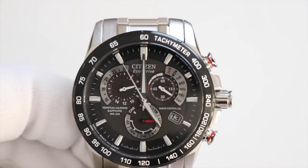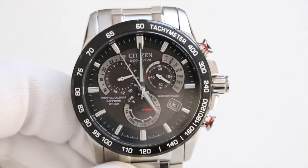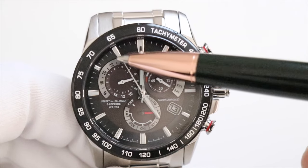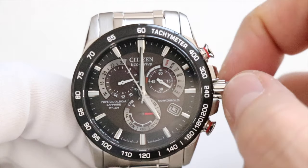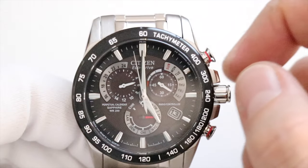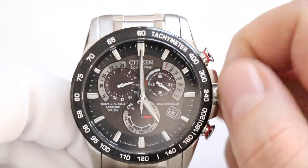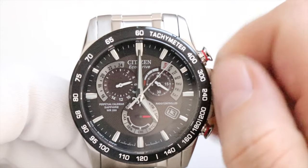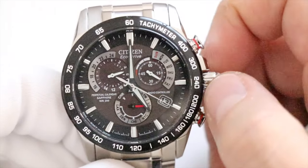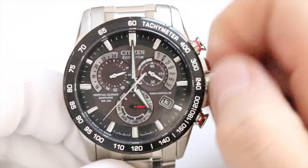This is the most technical part — setting the perpetual calendar. The second hand indicates both the month and where you are in the leap year cycle. Currently pointing to 11 o'clock means November in a leap year. One dash past 11 o'clock would be November one year past a leap year, two dashes would be two years past, and so on. The hand only goes clockwise. For example, 4 o'clock is April in a leap year, and subsequent dashes are April one, two, or three years past a leap year, then May. Turn the crown all the way around and set it to November in a leap year.